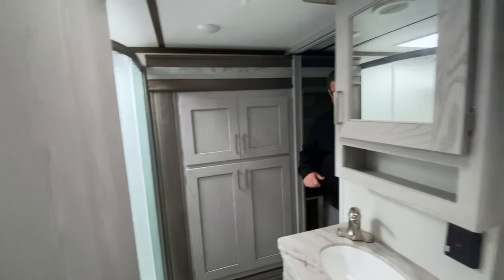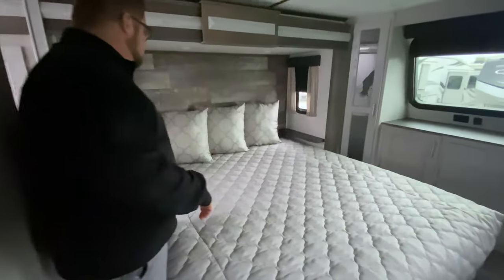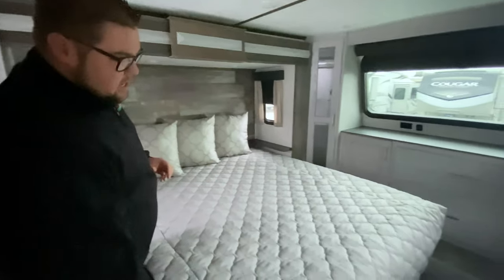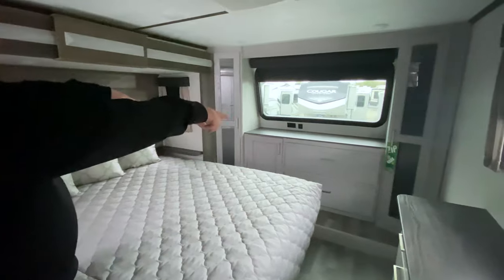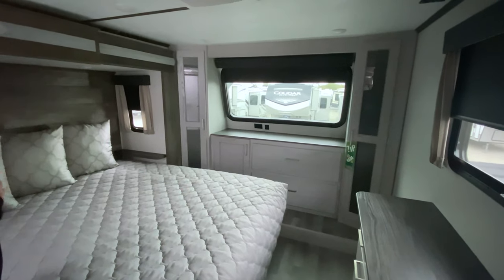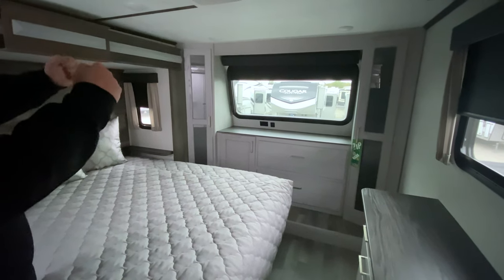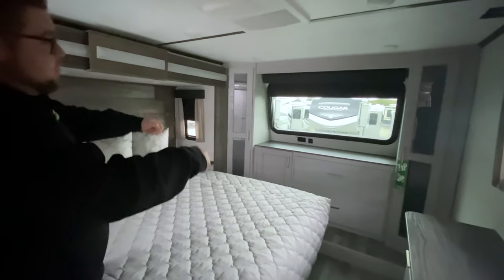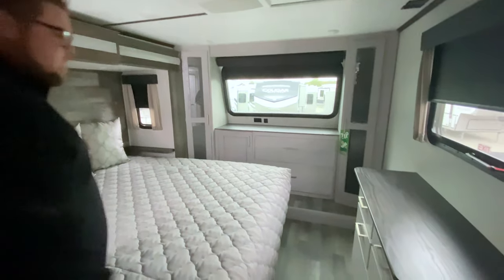Into the bedroom — a nice big bed with plug-ins on either side. The bed does lift up and there is storage underneath. We have closets that go on either side of the window up front with nice big drawers underneath. There is a shade on that window so you can pull that down and still have plenty of privacy.